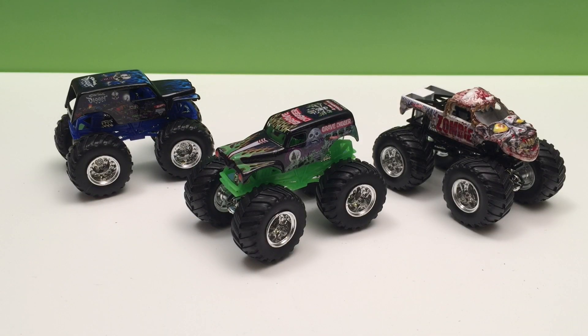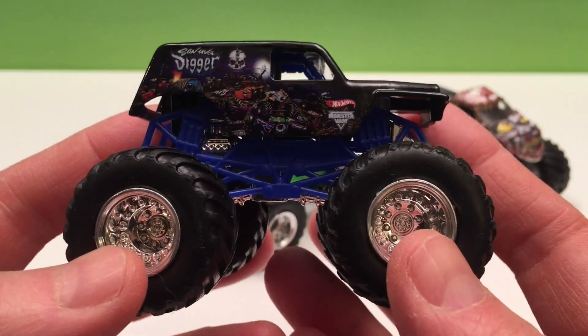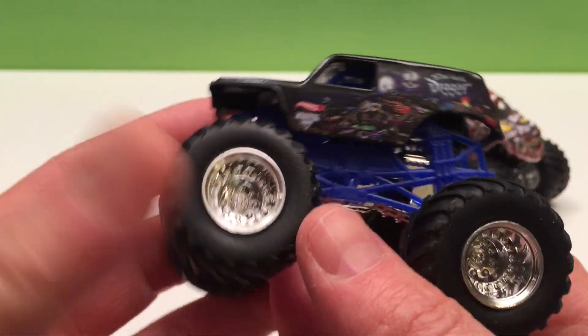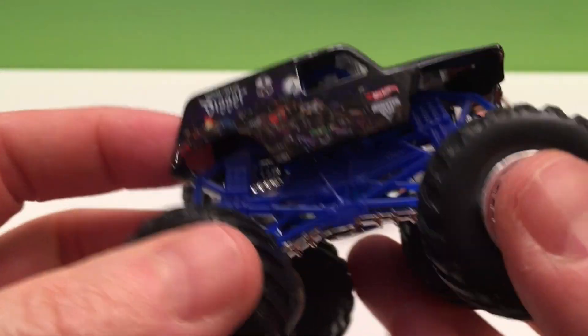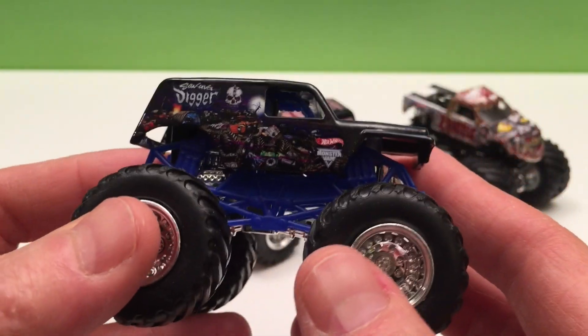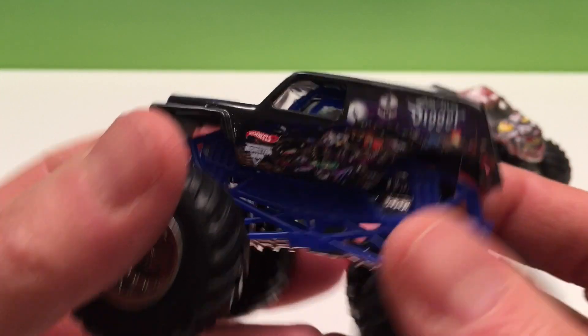Alright, here they are — our Monster Jam trucks from this Hot Wheels Monster Jam 3-pack. First we have Son of a Digger. This is a great looking truck and it's part of the Grave Digger family. It's got its own unique colors — black with blue flames and some different logos, but you get the idea that it's all Grave Digger. I really like the blue color too. It really stands out against that black — makes it kind of a dark midnight, twilight feel. It's pretty cool. That's Son of a Digger.